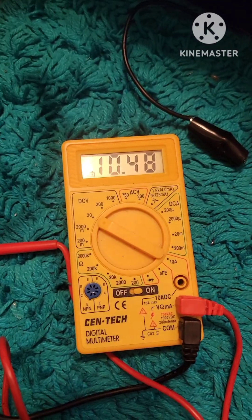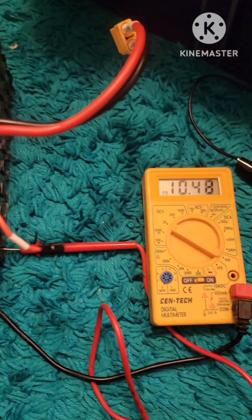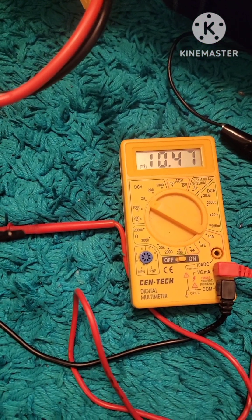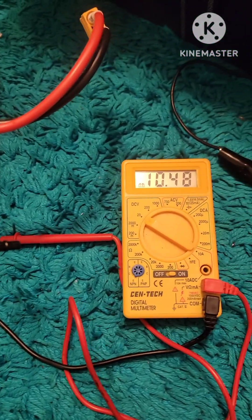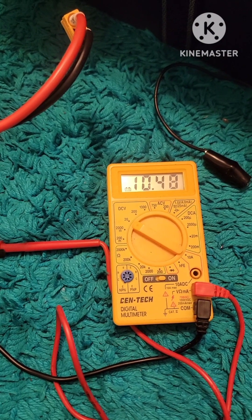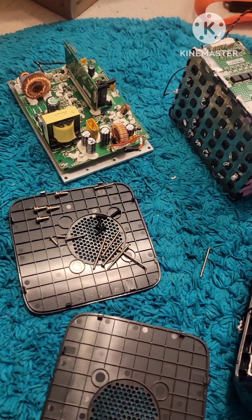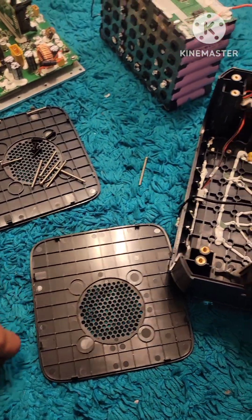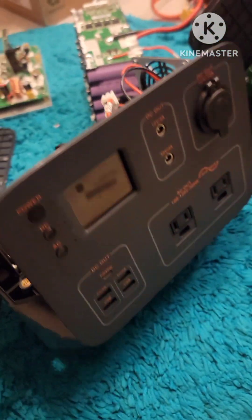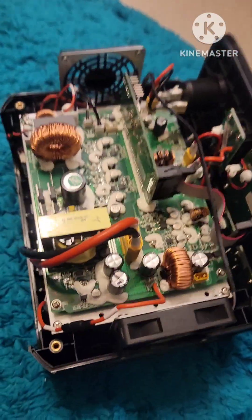As you can see I'm at 10.48 volts, so the total voltage of this distribution block battery bank is above 9.6 — I should not be getting that error code anymore. Just wanted to show you guys: 10.8 should be close to or at max, but this is a wake-up process. This is the exploded view of the Blue Yeti 500, and I'm going to put it back together.